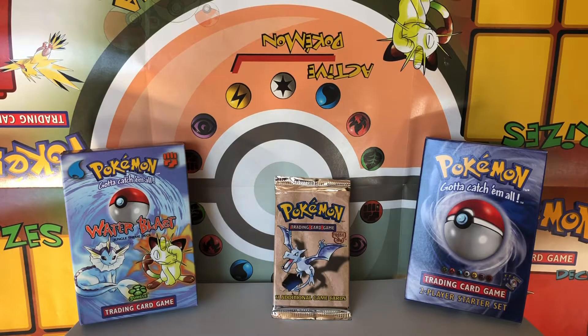Hey everyone, I hope you're having an awesome day and thanks again for tuning in to Vintage Poke Openings, a YouTube channel centered around opening sealed Wizards of the Coast era Pokemon products. Before I get into what I'm going to open today, I just want to give a huge thank you to the VPO community for hitting 100 subscribers this past week.